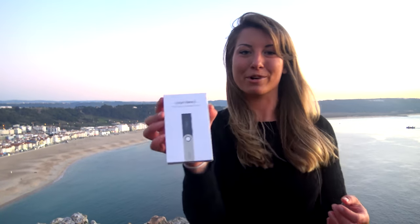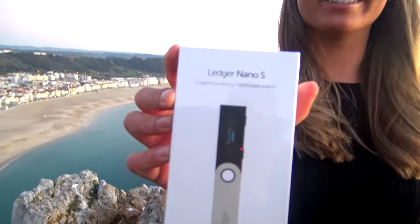Hi everyone, welcome to a new episode of Crypto Tips. The more people that come into cryptocurrency, the more people who need to securely store their cryptocurrency. An easy way to do this is with one of these bad boys — it's called a Ledger Nano S. It is a hardware wallet. Today I'm going to show you how to set up a Ledger Nano S so you can safely and securely store your cryptocurrencies. Go ahead and share this video with anyone who is concerned about this and is looking for a better way to store their cryptos.